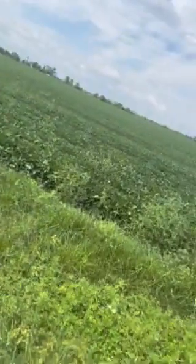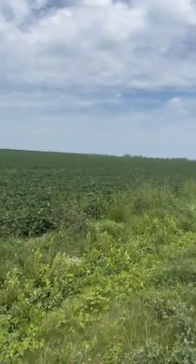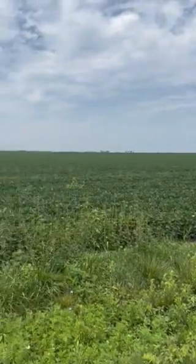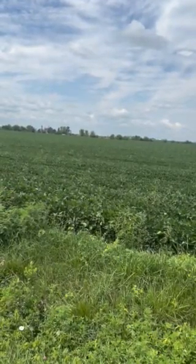Hey guys, it's Patrick here with Nutrient in Ferris, Illinois. I'm standing here at a field north of Burnside, Illinois. We did an R3 fungicide treatment with Mervis Neo and Swagger.